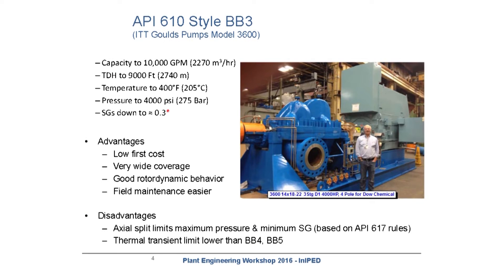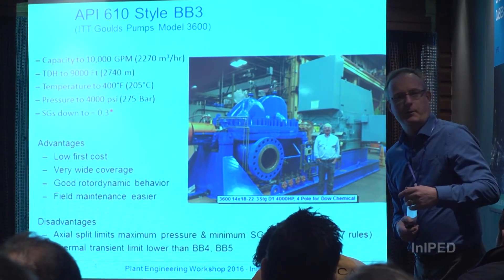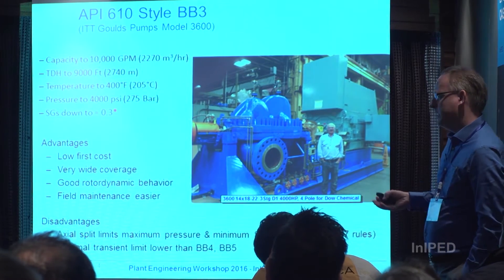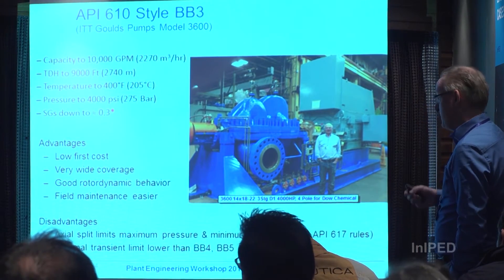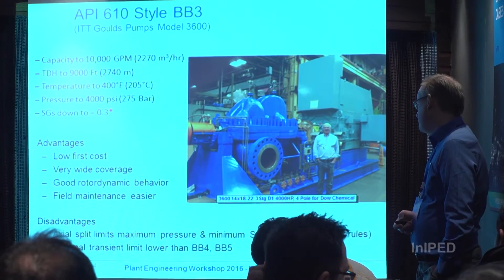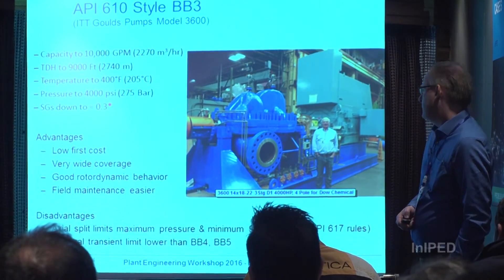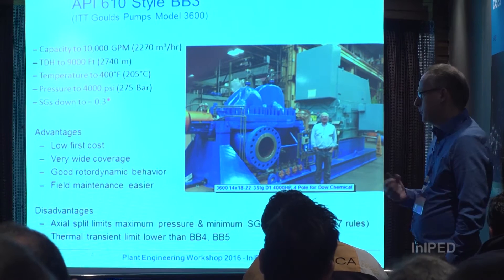The first thing we're going to talk about is the different styles of multistage pump used in light hydrocarbons. This is style BB3 — I've put our model up here, but lots of companies make these pumps. These pumps can go very large; they're used in pipelines, sometimes two or three stages. The advantages are very low first cost, very wide coverage, and good rotor dynamic behavior.